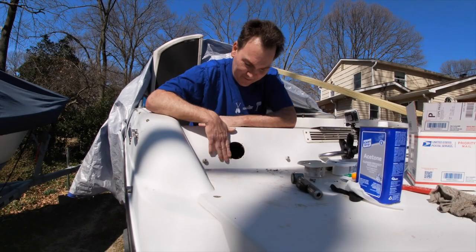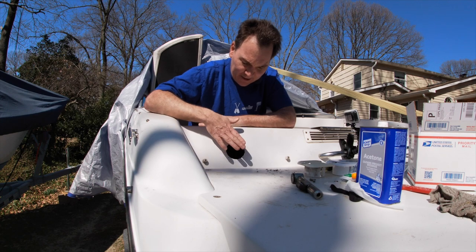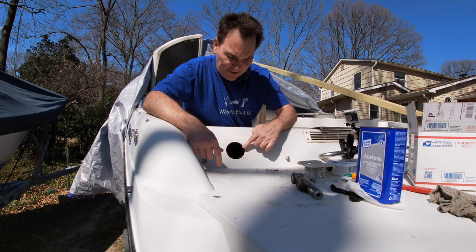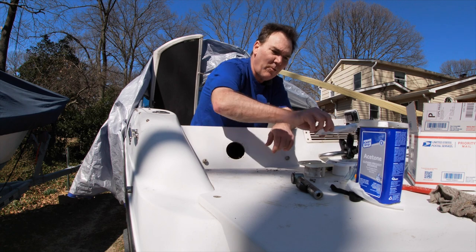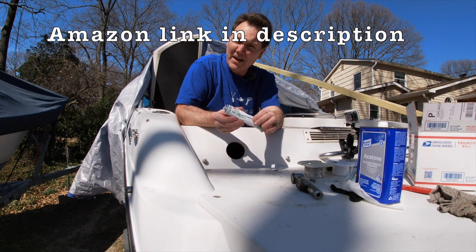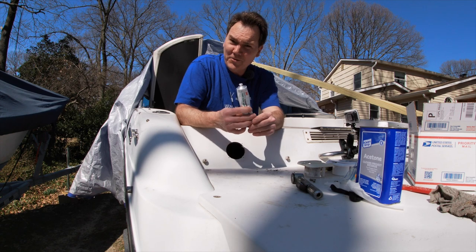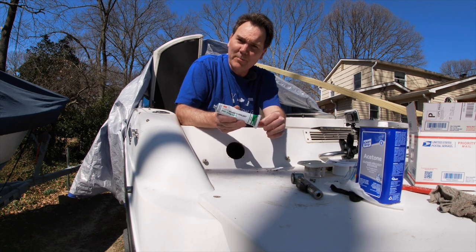Alright, it's a few minutes later. I've got this mostly cleaned up. So first of all, there was some silicone type sealer around here and it was flexible, so it probably was something like this 3M Marine Sealant 4200 — this remains flexible. One of the tricks people have told me is that whenever you're done using this, you can put it in a bag, seal it up and put it in the freezer and it'll keep it from hardening up.